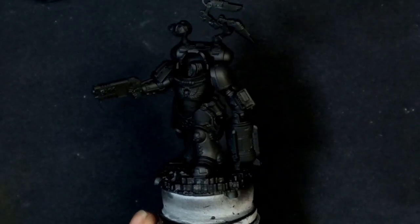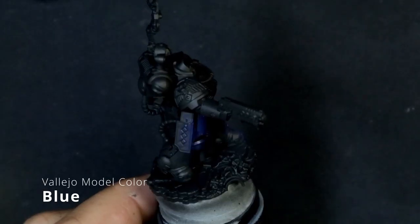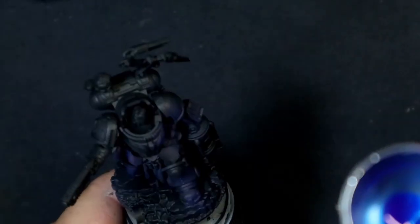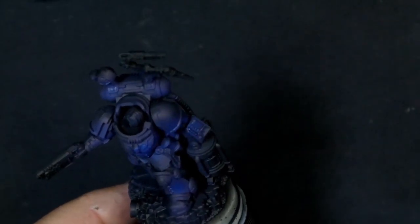This is going to feel weird, but we're going to start with a black primer and from here we're going to start throwing in some color. We're starting off with Vallejo model color blue and we're only picking out a few spots. This is not a total coverage base coat.